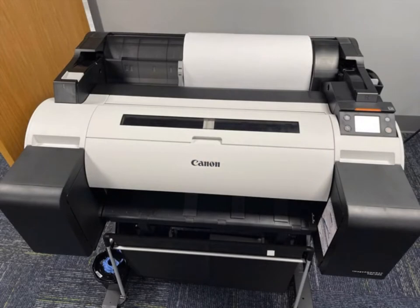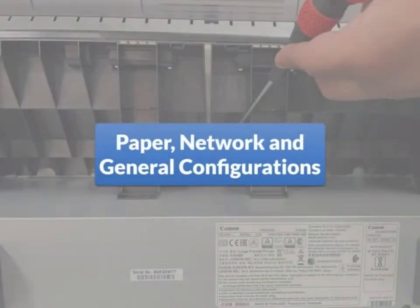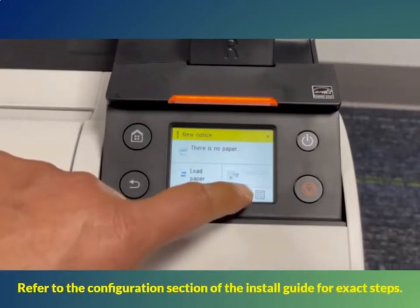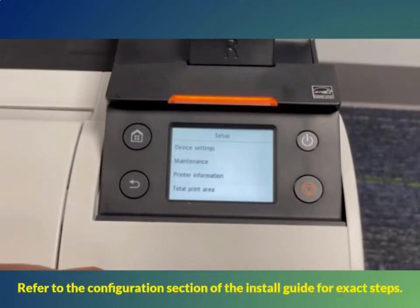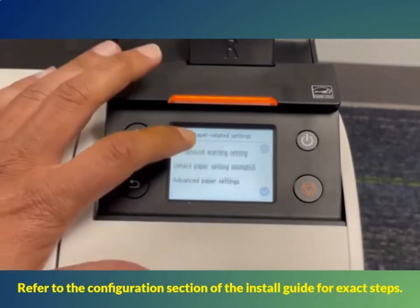After the print head is installed, it will ask you to load paper to perform a print head alignment. There should be two cut sheets of 11 by 14 paper in the box. Insert one in the top with the roll cover closed and follow the prompts. The remaining sheet can be used for testing a poster. If you are prompted to reload, pull the lever in front of the printer to release the paper and reload. There is a gray plastic paper guide on the roll cover to help keep the paper aligned. Once it accepts the paper, select the paper type — choose coated paper, then coated paper again. The printer will print a rainbow-colored pattern when done correctly.